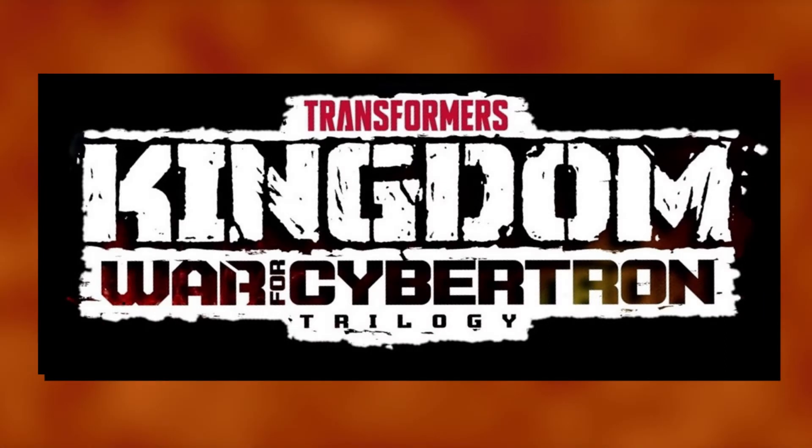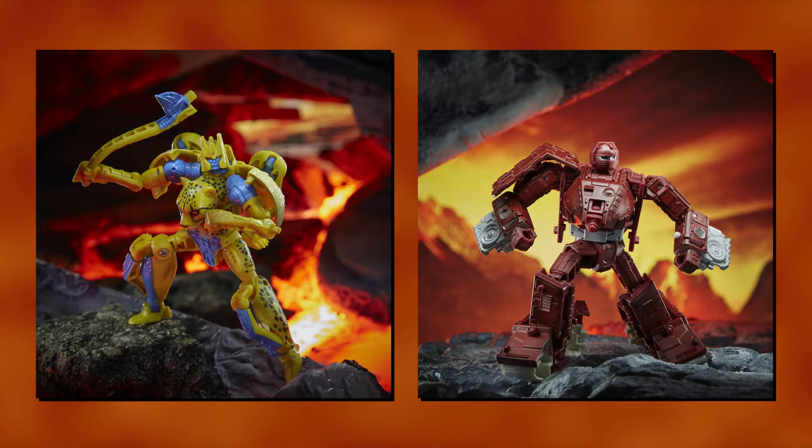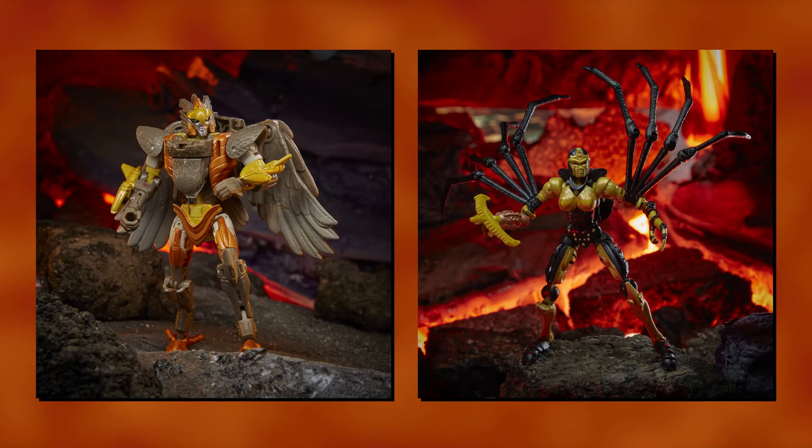I'll be honest, War for Cybertron Kingdom is the most hyped I've been for an upcoming Transformers line in quite a while — and not just because it's paying tribute to a core part of my childhood, but even the promo shots have been incredible. The sheer effort put into the volcanic scenery, reminiscent of the Beast Wars cartoon, just brings these figures to life. If Kingdom doesn't sell like hotcakes, I'd be very surprised.